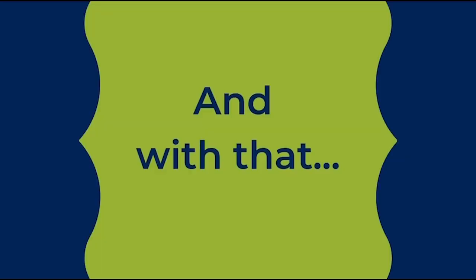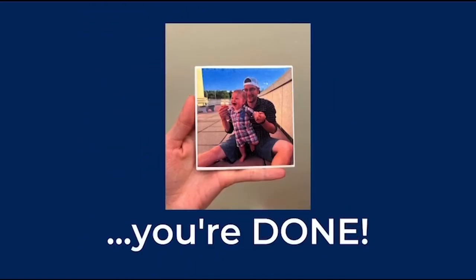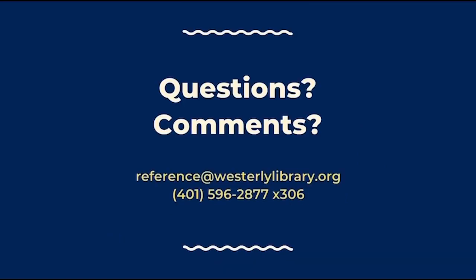And with that, you are done! I hope you've enjoyed our Crafternoon to Go projects. If you have any questions or comments, please feel free to reach out to us. You can contact us at reference@westerlylibrary.org or give us a call at 401-596-2877, extension 306.